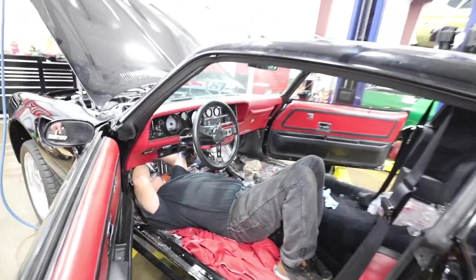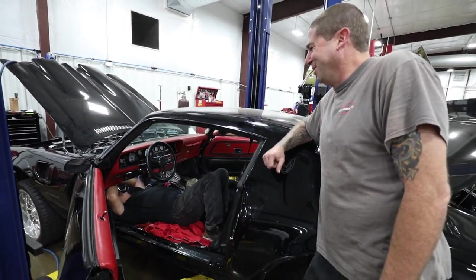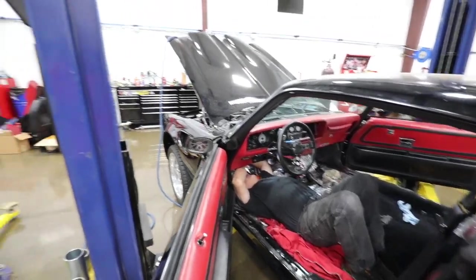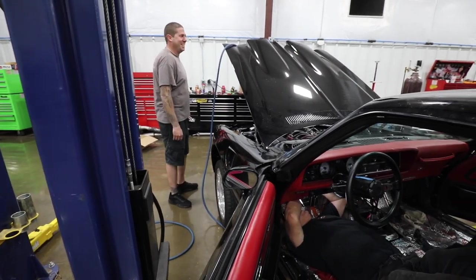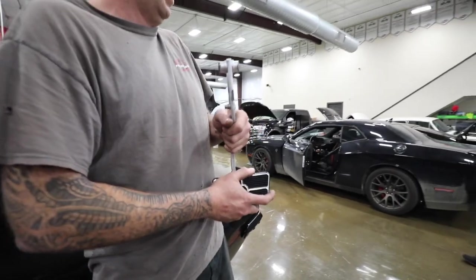Hey Riggs, how do billboards talk to each other? I don't know. Sign language. Did you hear about Michael Jackson's denim store? It's called Billy Jeans. You better stop it.